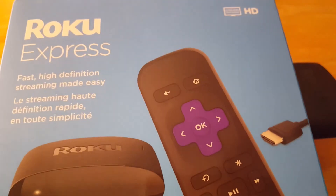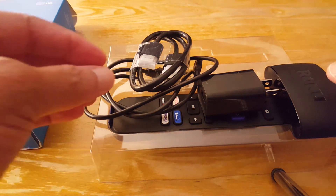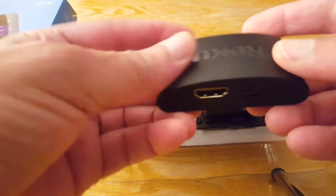Hello everyone, I just got this Roku Express and I'm going to connect it to my TV to show you some Roku channels. This is the device.